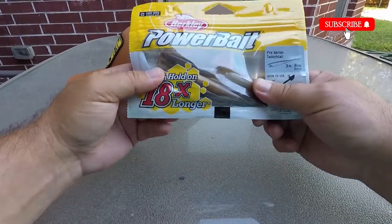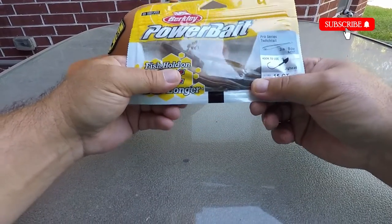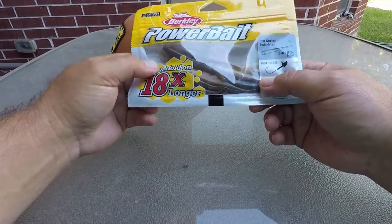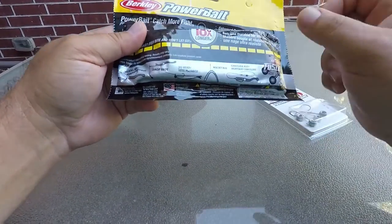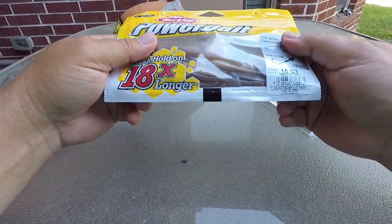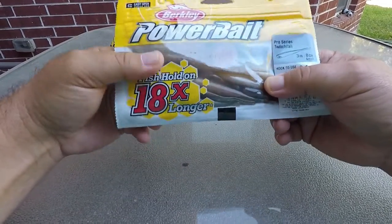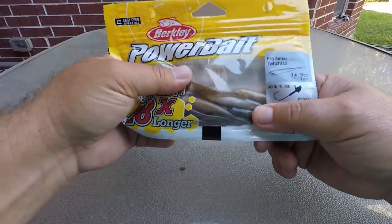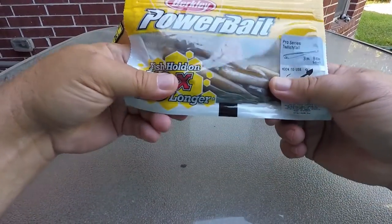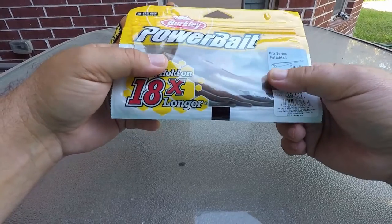So I got two orders of these Pro Series Berkley Twitch Tails. This one is like the watermelon color — it doesn't have it labeled on here, but this one is a watermelon-ish kind of color. The ones I usually get are like a smelt, but both of these will work. And these are just phenomenal when you're doing some ultralight.